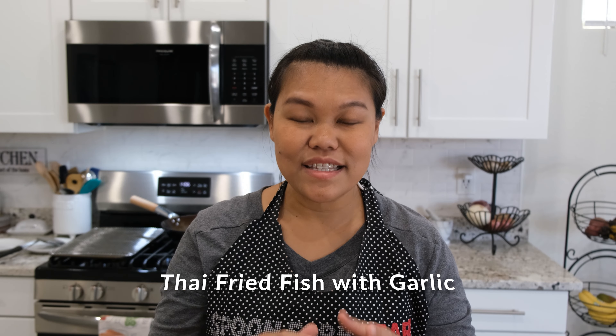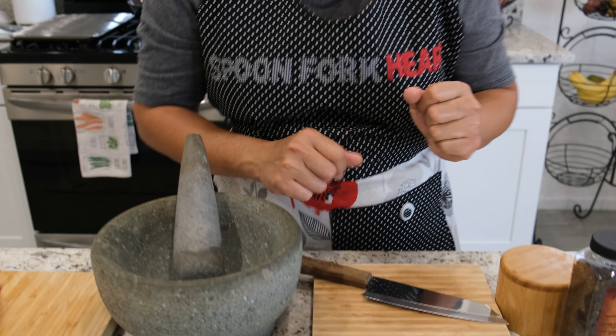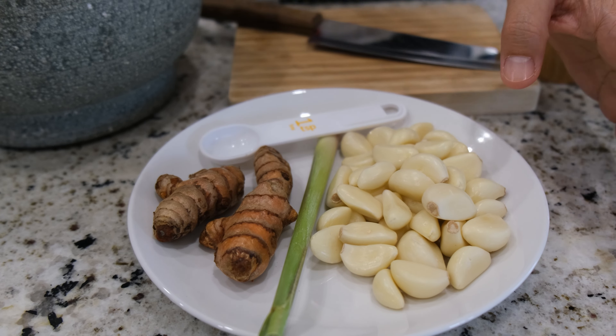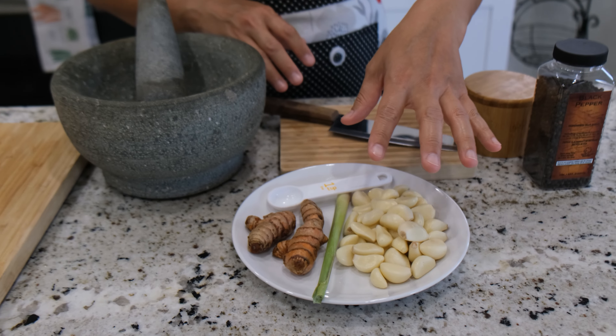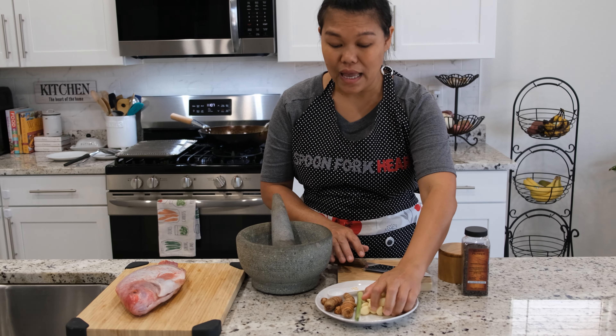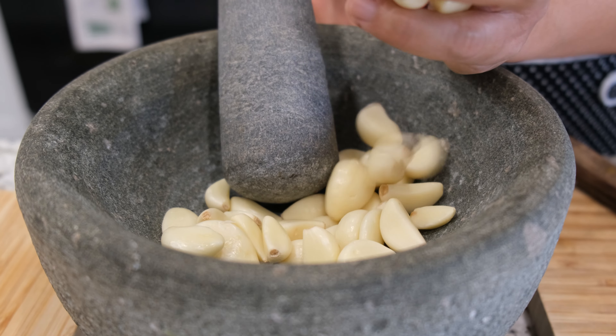This dish today was requested. So I'm just going to get started right now. We're going to start with all the herbs first — very simple and easy. We just have the garlic, lemongrass, and turmeric. I have about 3-5 cloves of garlic and I'm going to put them inside the mortar right now.